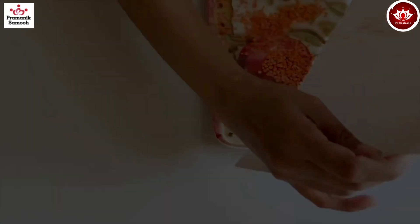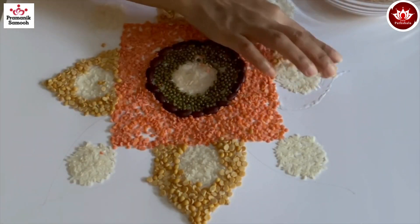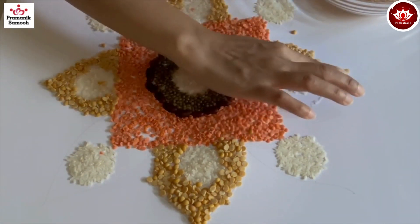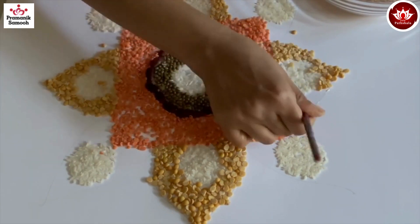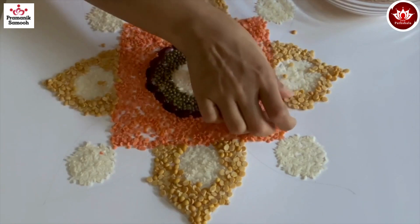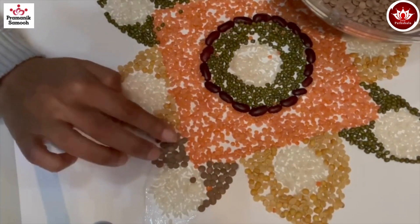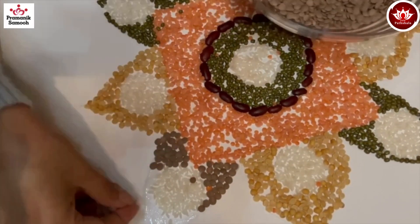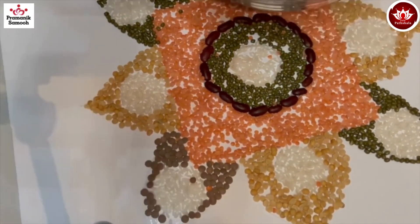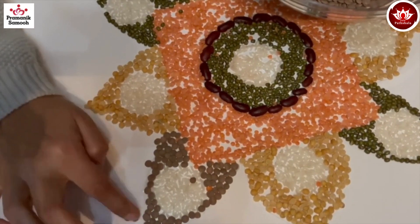Now similarly I'm putting the yellow thuar dal in the middle petals, outside the white circle. Make sure to put a good amount of glue, place the dal, press it, and don't worry about the extras as we can always remove them. Similarly, take the brown masoor dal and the green moong dal and stick those in the corner petals.